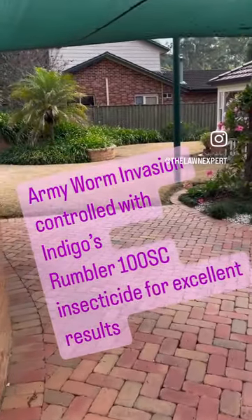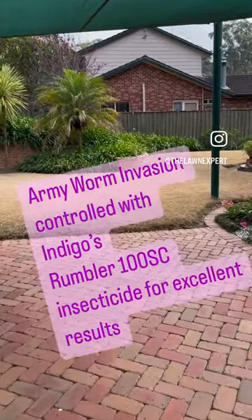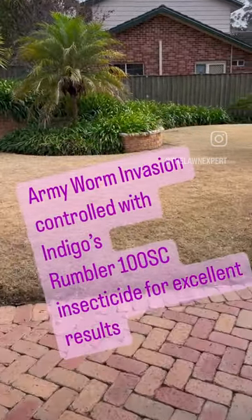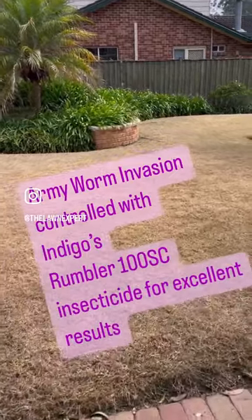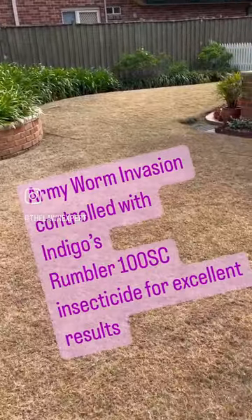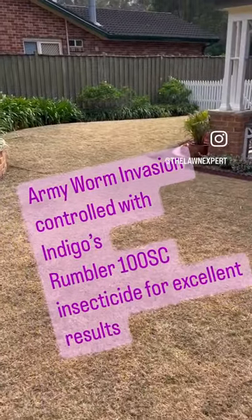What's going on down here — this is army worm damage. This part of the lawn is a cooch lawn, or Bermuda cooch, and it's all been attacked by army worm.